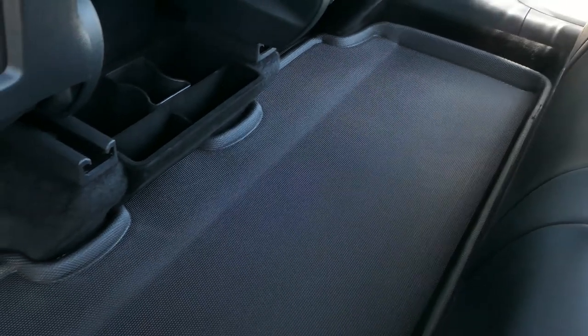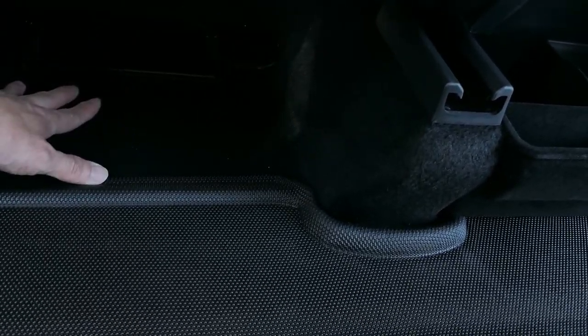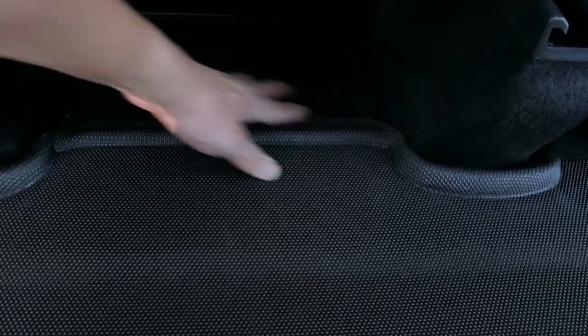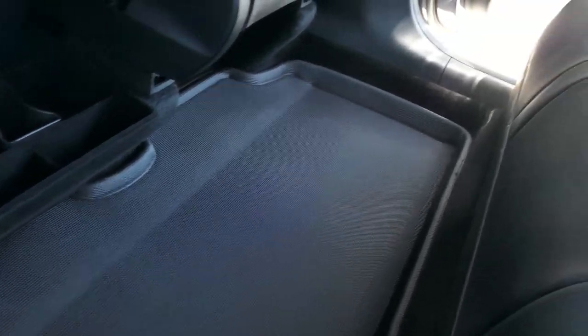Here's the 3D mats rear setup. The fitment looks pretty good, with the same excellent anti-slip backing material — this mat is not going anywhere. Similar to the front, it falls just a little short of the rails on both sides. I wish the mats extended a little more since passengers sometimes rest their feet up higher, which could get that area dirty. But overall, fitment is really nice — it's one piece and I love the anti-slip underneath.